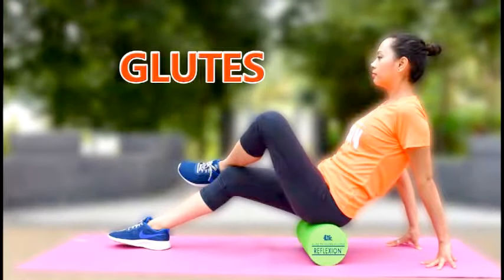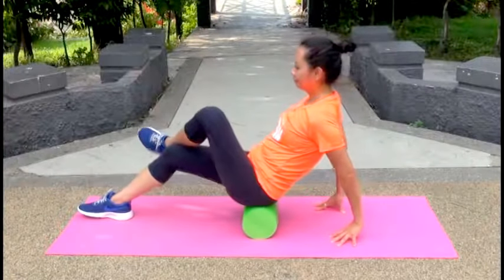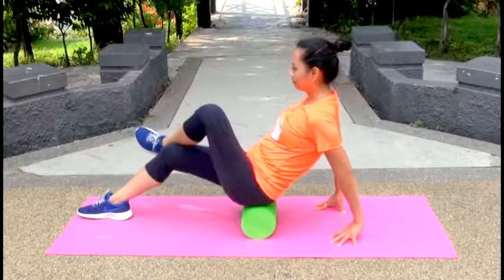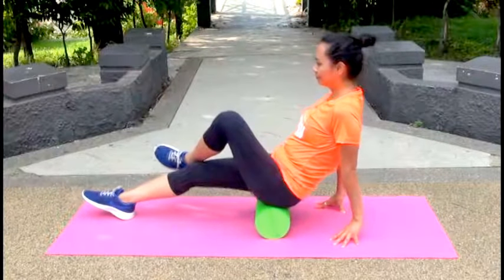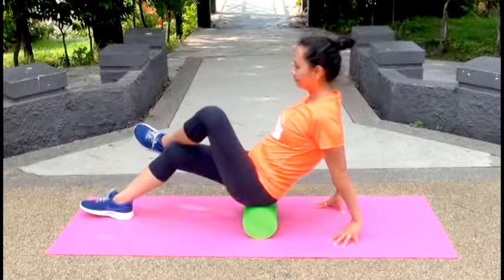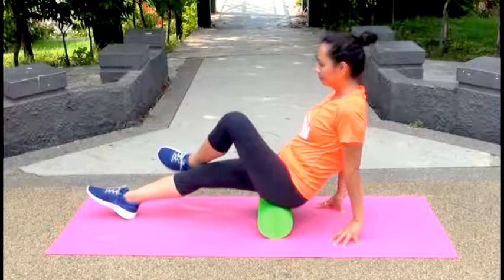For the glutes. Sit on a foam roller on the back of your right thigh below your glutes. Cross your right leg over the front of your left thigh. Roll your body back and forth for 30 seconds, then repeat on the other side.